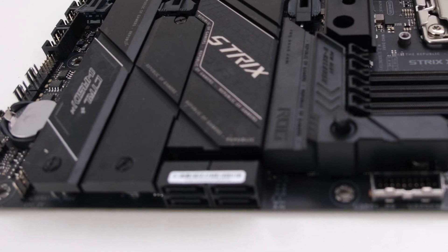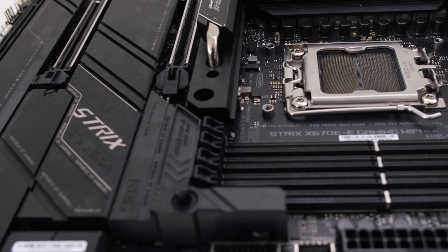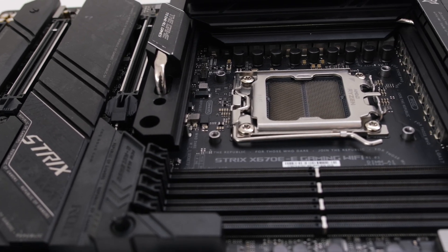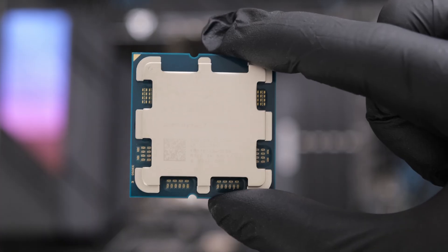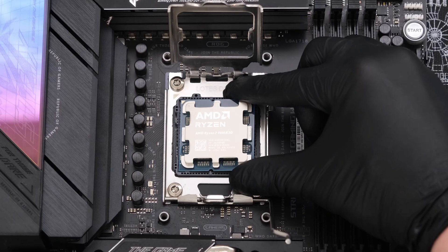The AM5 ROG Strix X670E-E motherboard uses an 18+2 phase power solution for the CPU. Let's start the build by placing the 9800X3D into the motherboard.